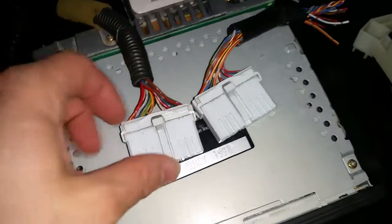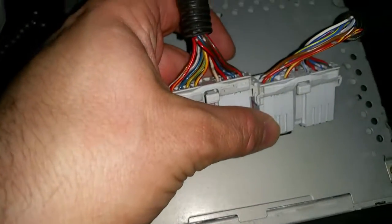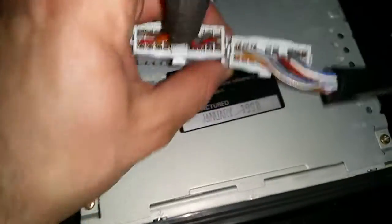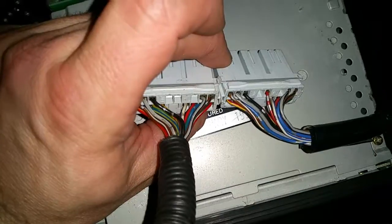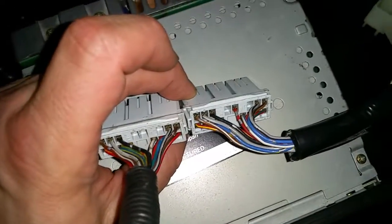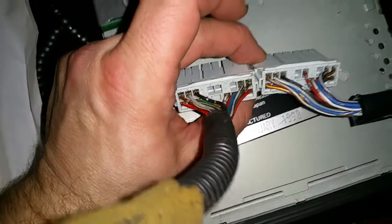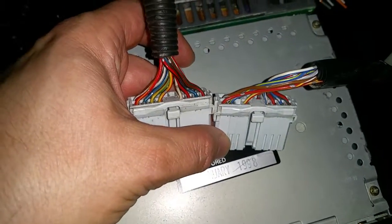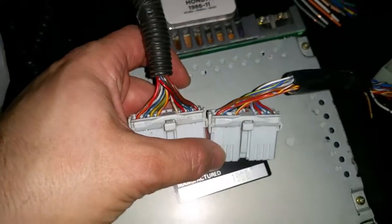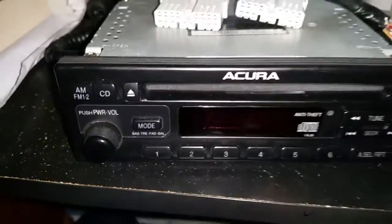There's one wire difference: in the top row you can see that yellow-green is populated on the Integra connector, while on the Civic the red-silver wire is populated — that's actually a dimming signal for the dash light dimming, which I believe isn't a signal on the Acura. The yellow-green on the Integra is the power antenna signal for running the power antenna when you turn on the stereo, but that doesn't apply to the Civic DX.